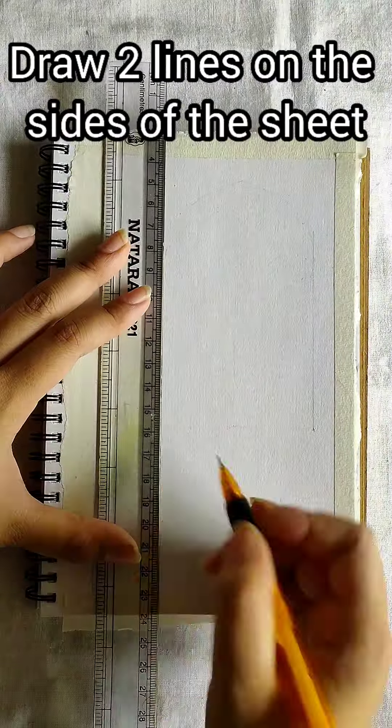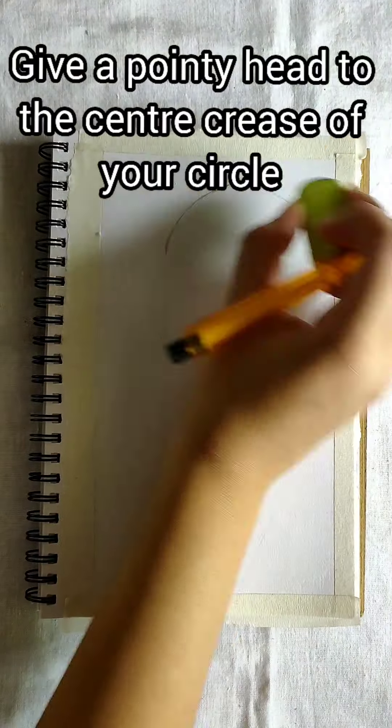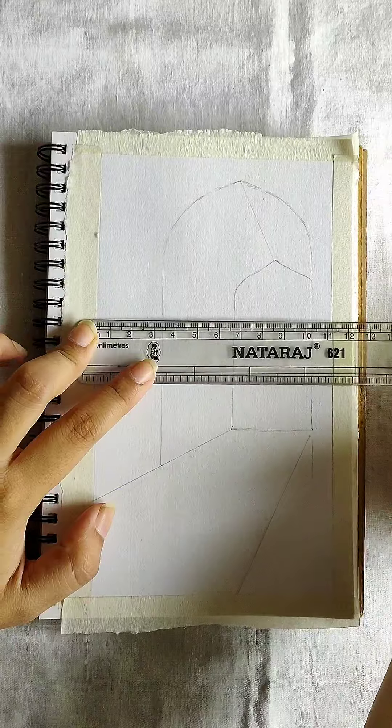Draw two lines on the sides of the sheet. Join the lines by a semi circle. Give a pointy head to your semi circle to make a tomb like structure. Make a similar smaller tomb inside the structure.